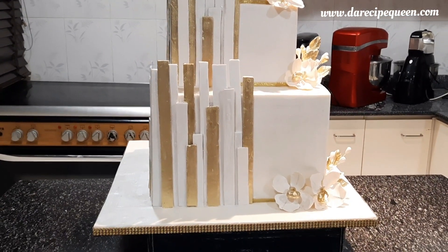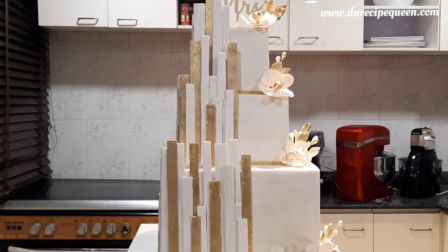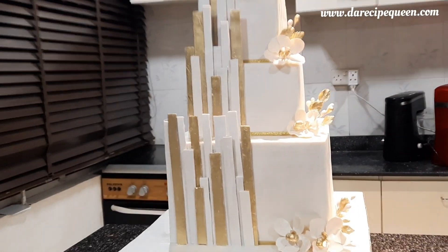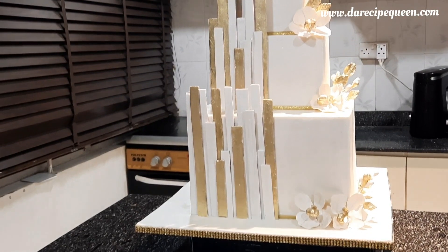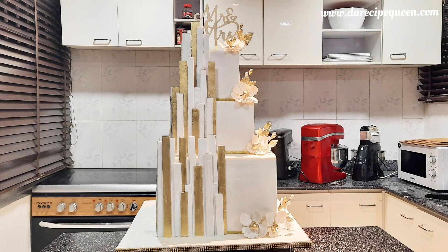So this is done — a beautiful three-tiered square wedding cake. Please, if you haven't subscribed to my channel, kindly do that right now. Subscribe to my channel.